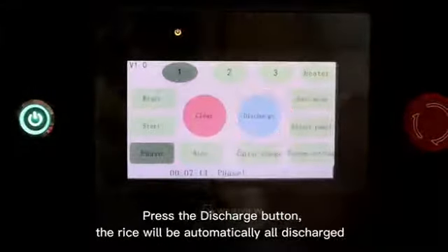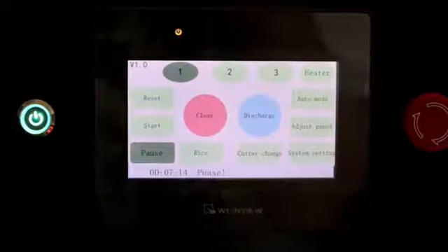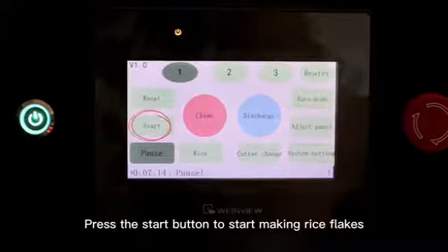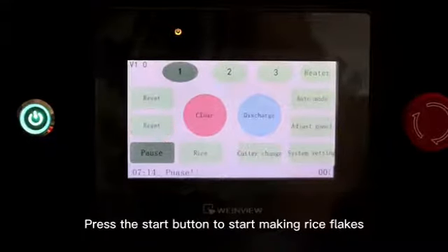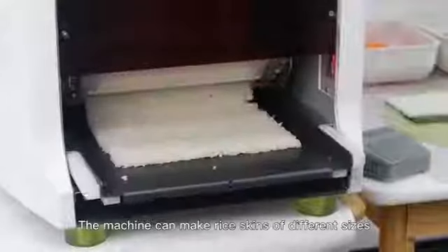Press the discharge button and the rice will be automatically all discharged. Press the start button to start making rice flakes. The machine can make rice skins of different sizes.